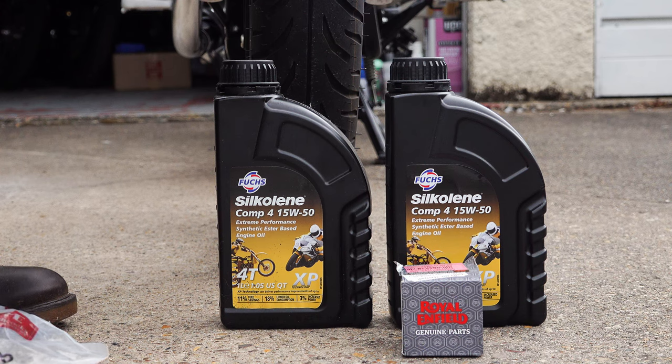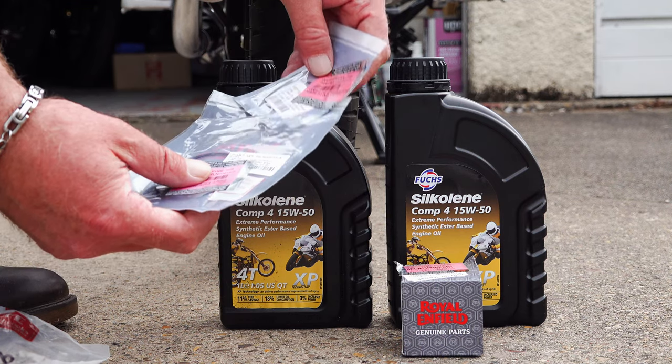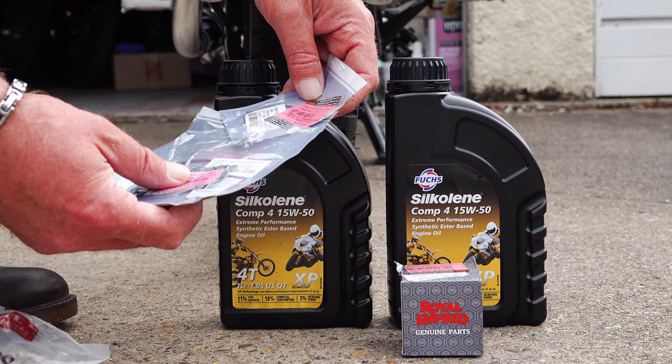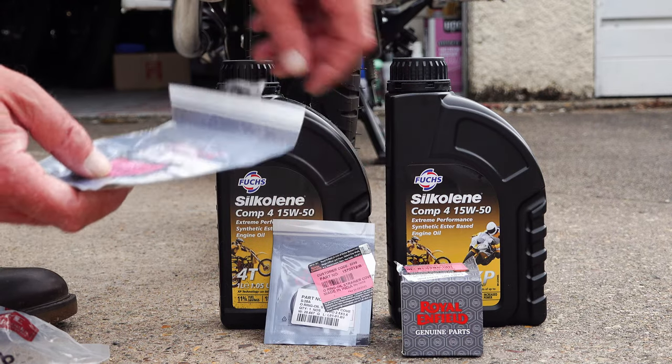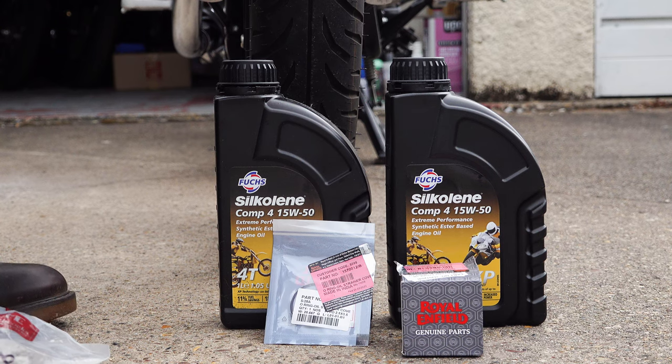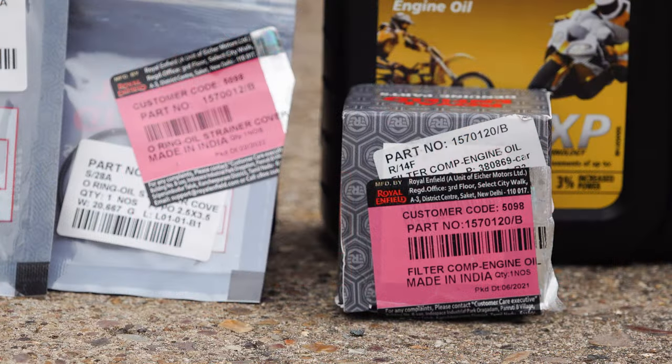You'll also need a new genuine Royal Enfield oil filter for this model, and I'd recommend picking up a set of spare seals. You can get away with reusing seals, but if you do an oil change and find one is damaged or hardened up, you potentially have a problem. I recommend having a kit from Hitchcock's on hand — they've assembled a full oil change kit using genuine Royal Enfield parts with everything you could possibly need, at around £14 plus your oil. I'll leave links in the video description.